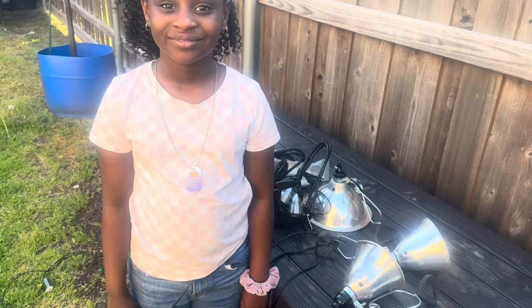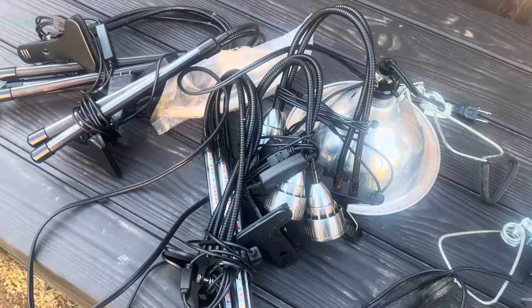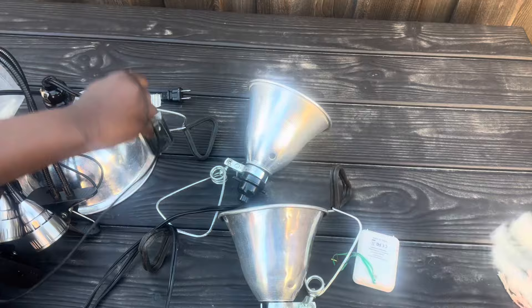We came out today to get some grow lights out of this garden bench — I still have plenty more. We're gonna take these upstairs. Now we've got to water and check on our seedlings.